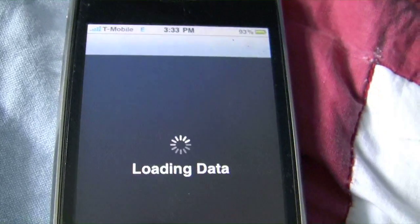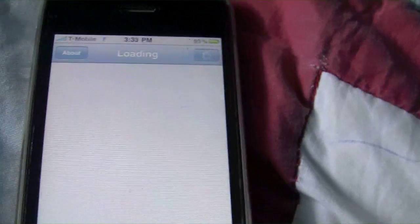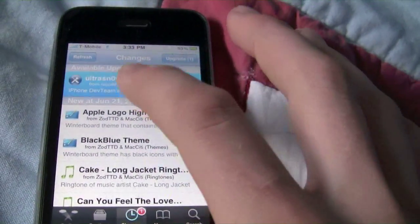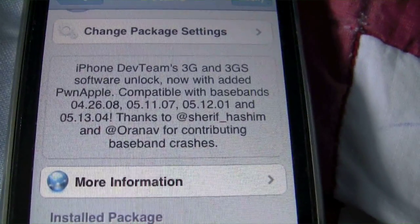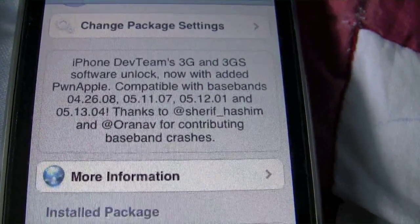Basically all you have to do is go into Cydia. You're going to want to type in the source that I give you. This is the iPhone 3GS, as you can see, and it works with 5.12.1 and 5.13.4.